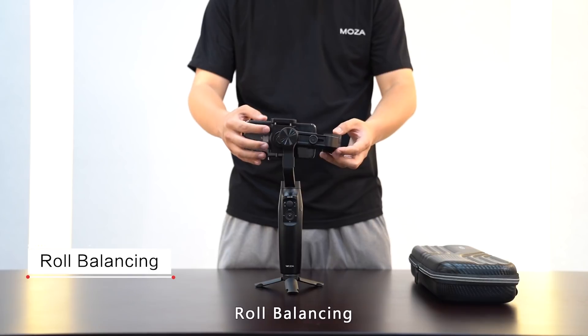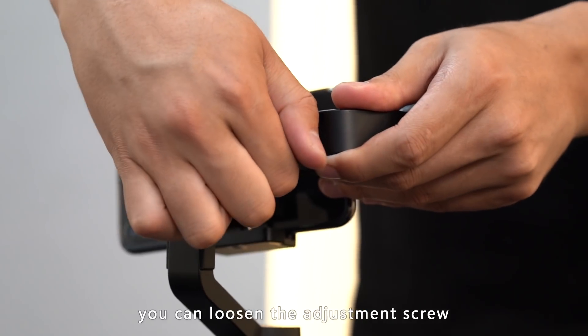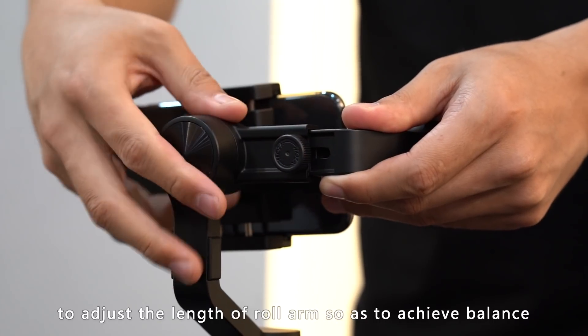Roll balancing: if the phone can't stay level on the gimbal, you can loosen the adjustment screw to adjust the roll arm's length.